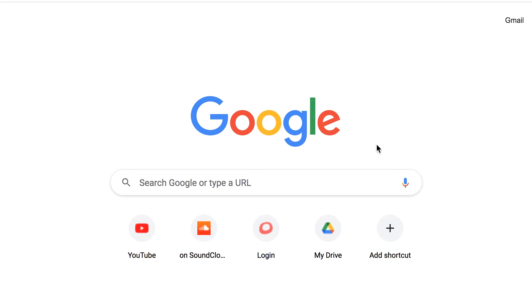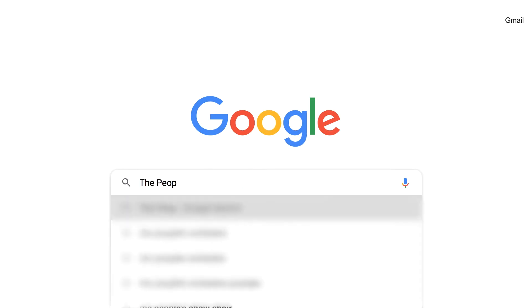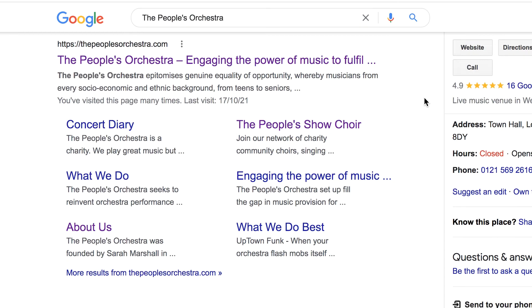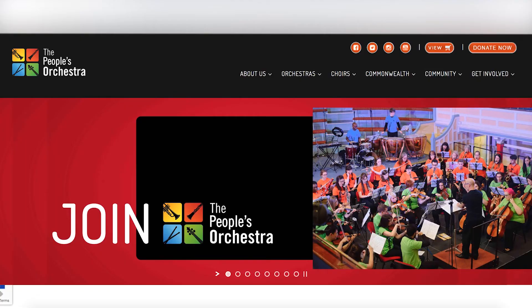Step 1. First, open your web browser and type into your search engine, The People's Orchestra, and it should be the first result on the screen. Or simply click on the URL link to our website in the description box below this video.